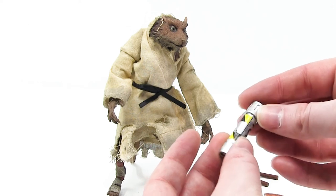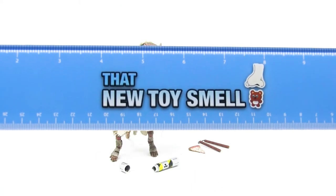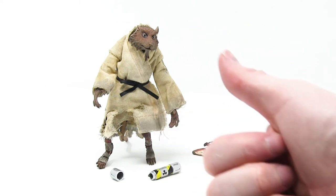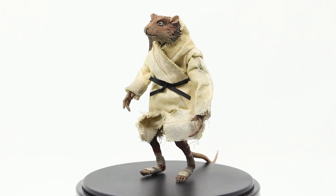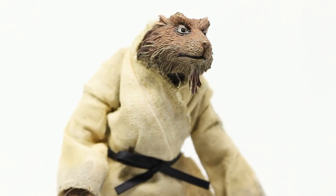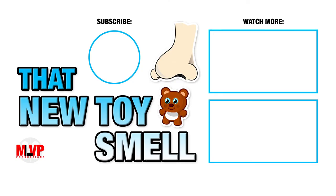And there we have it — this is Splinter from the Teenage Mutant Ninja Turtles movie by NECA Toys, brought to you by That New Toy Smell. He gets 10 sniffs — thumbs up, way to go NECA Toys. 10 sniffs in all categories. 10 sniffs is a rating system that means absolutely nothing — it just means I really like it. As always, there will be links in the description below that you can follow to purchase your own Splinter by NECA Toys. Make sure to check out some of our other Teenage Mutant Ninja Turtle figure reviews. Thanks so much for hanging out with us on the toy shelf. And remember, you're never too old to play with toys.